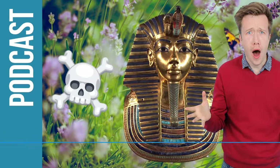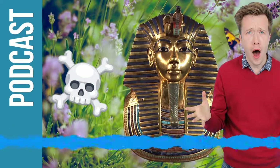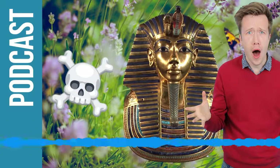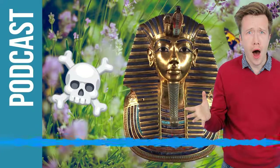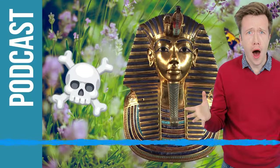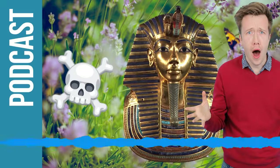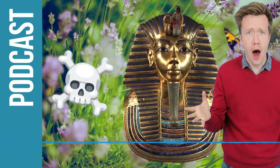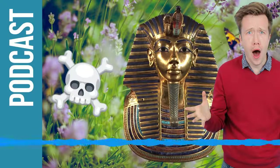If we put aside the myth and the supernatural element and try to unpack some of the science, is there anything that would cause this? Someone going to Egypt for the first time might come down with something very quickly and ultimately die. Well, there are lots of reasons why a person might get sick in a country like Egypt. The water, for example, is not safe to drink. There are bugs and insects around. It seems what happened in Carnarvon's case is that he was bitten by a mosquito and that bite got infected and the infection got into his blood.